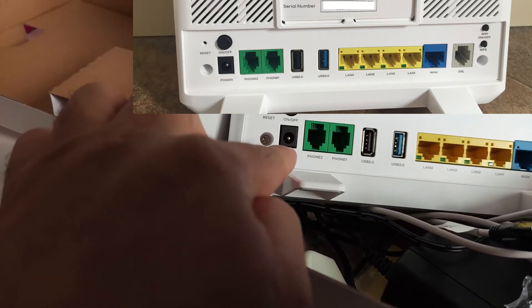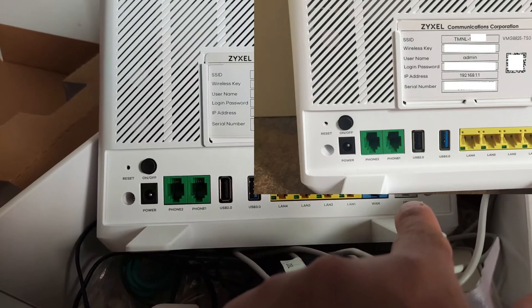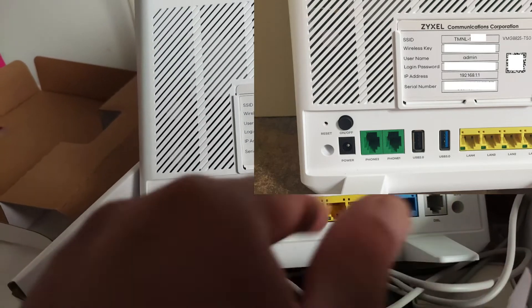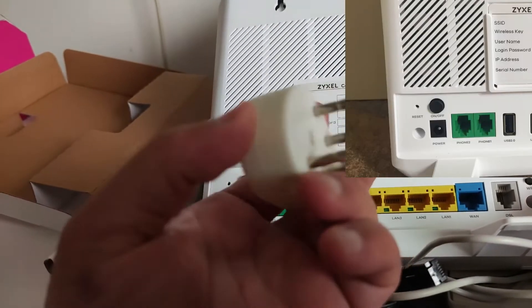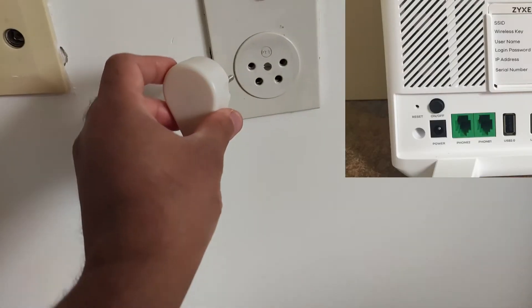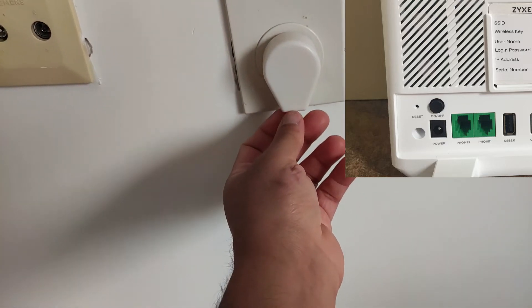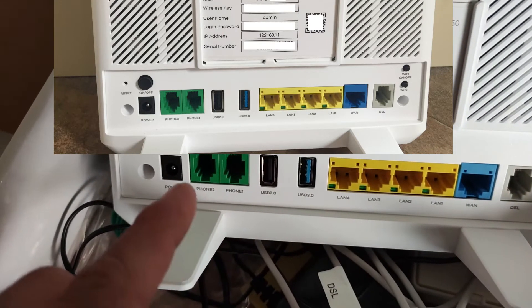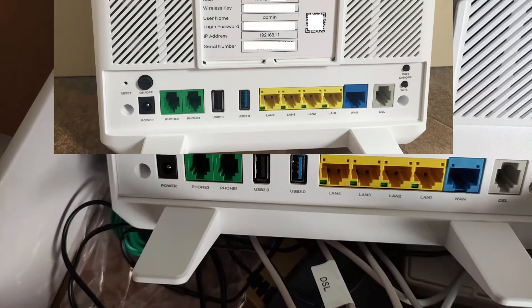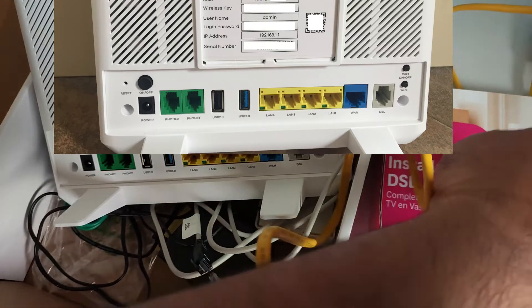Put the power connector in and press On. Press the DSL cable here, and the other side of the DSL cable connects to the switch in your telephone line. One connector here and the other connector there, then press On. Connect the Ethernet cable — one connector here on the router.